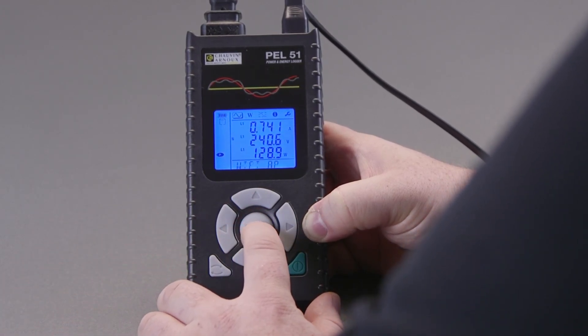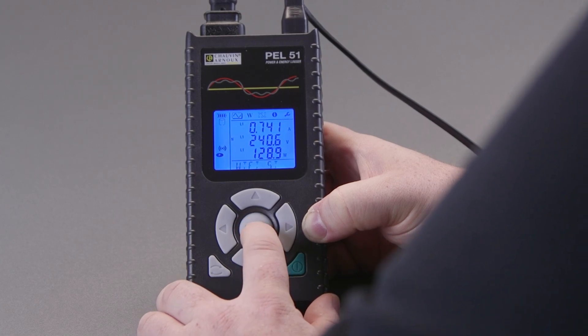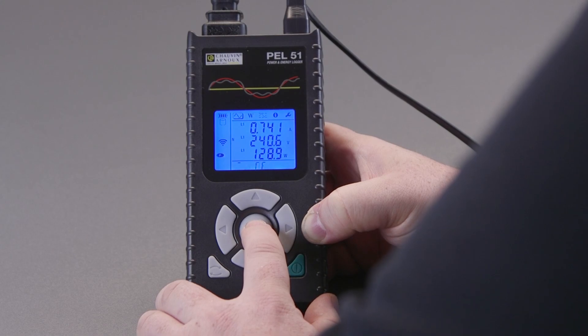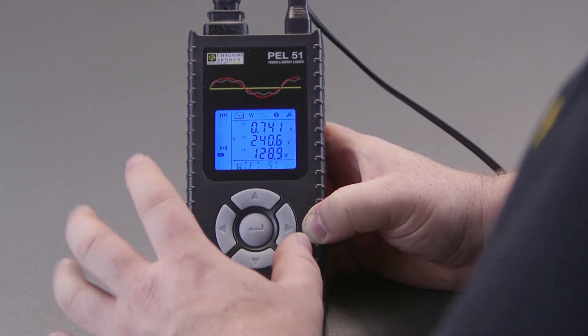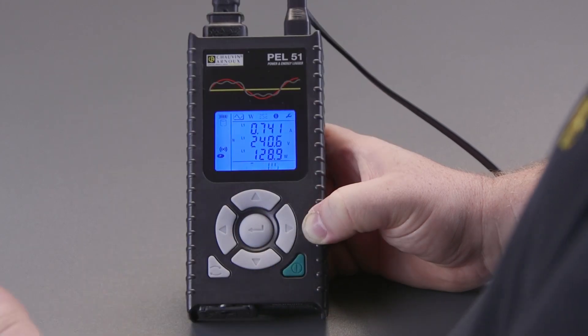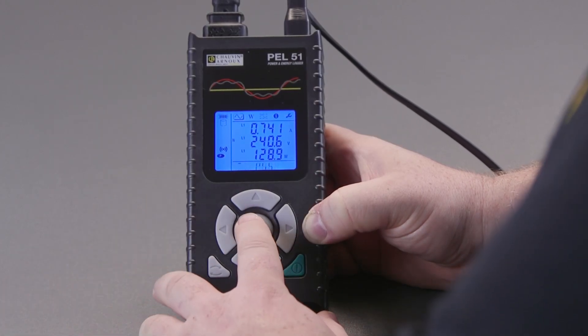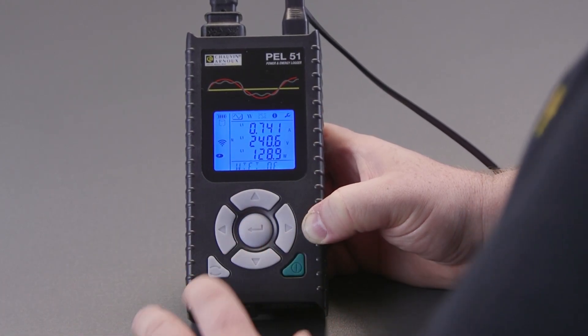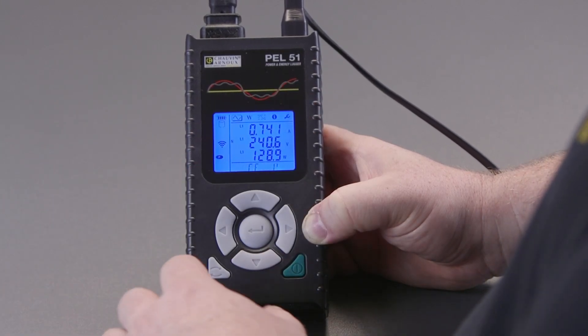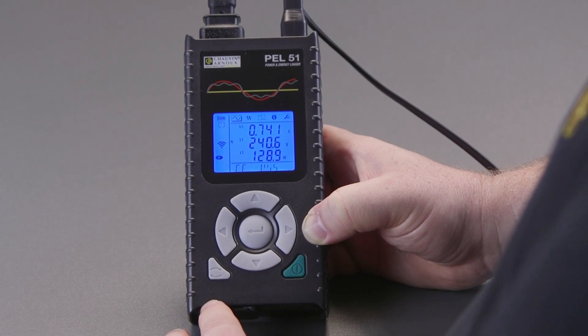Pressing again turns off access point and router mode. Generally, to start we would have it as Wi-Fi access point, and then once we've configured it for Wi-Fi connection we turn it to router mode and it will connect automatically, and we'll be able to access it via the IP address.